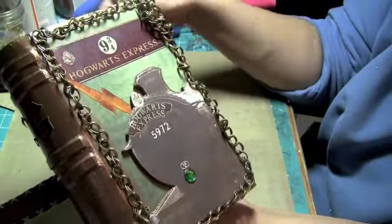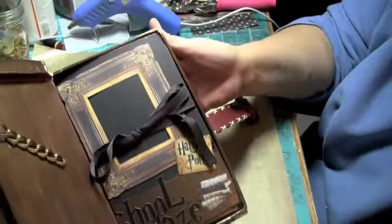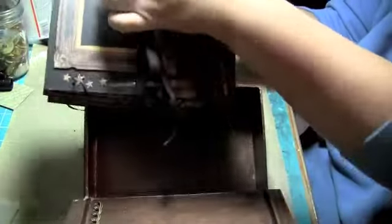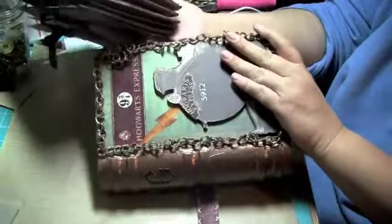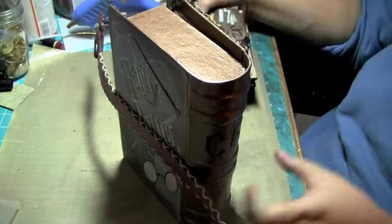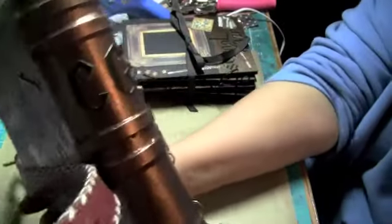And then you open it up and the mini's inside. So we'll just pull it out. There's a little bit of a challenge because the spine of this book — of this box that I got at Michael's and altered — is round. And that's kind of hard for the binding.